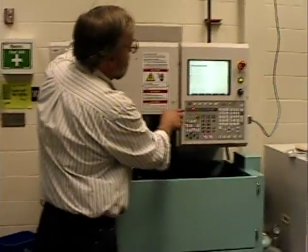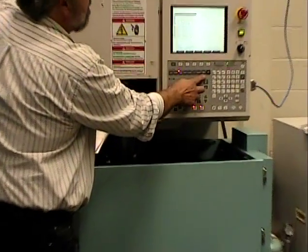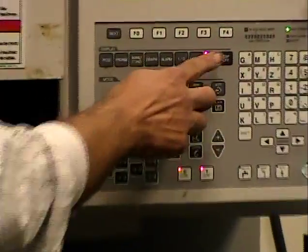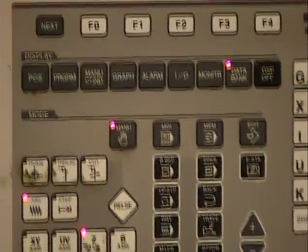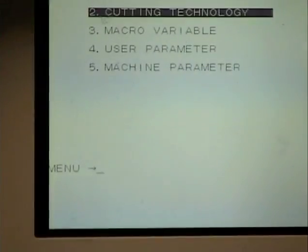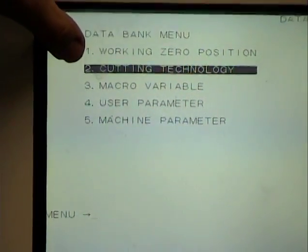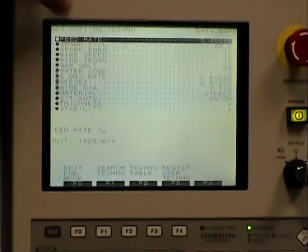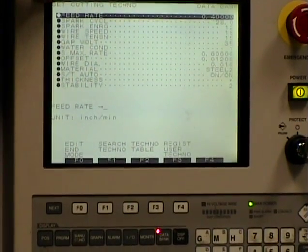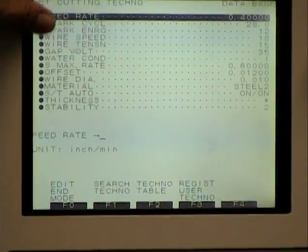So on the machine, we want to hit the data bank key. I'm going to hit the data bank — the screen changed. And I want to pick number two, which says cutting technology, and hit enter. Then here I have a whole series of settings.